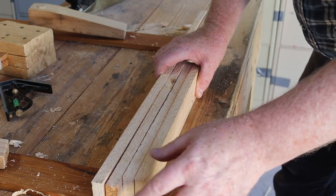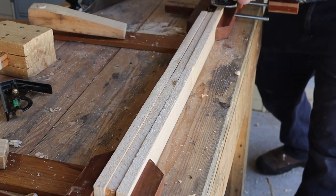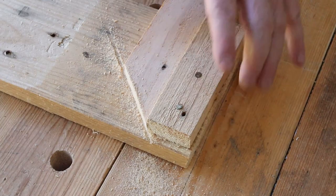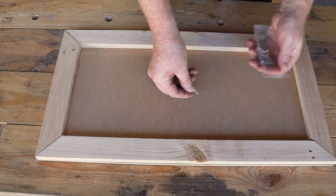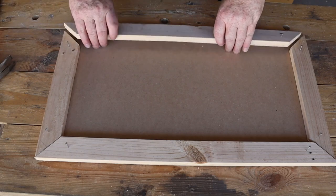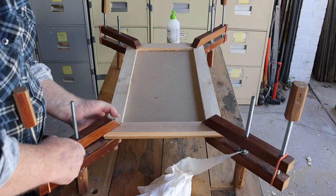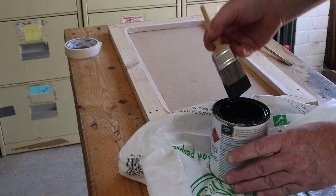As you can see the boards are different heights. We'll fix this by clamping them together then planing the whole set at the same time. Now we can mark and cut the mitre joints on the frame ends. Once all the frame parts have been cut I'll use some temporary nails to hold them in position while I glue them. I'll apply the glue and nail down each piece in turn, then use four clamps to hold everything firmly together while the glue dries. Now we can put some masking tape around the frame and paint the MDF board with the special chalkboard paint.